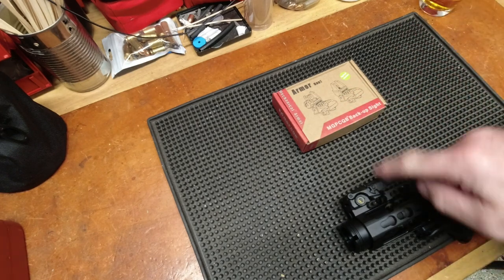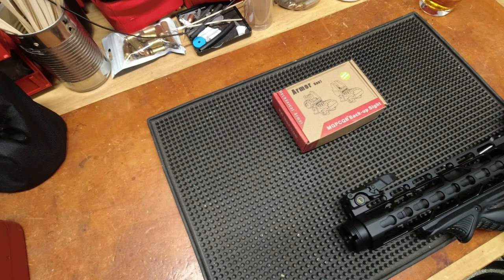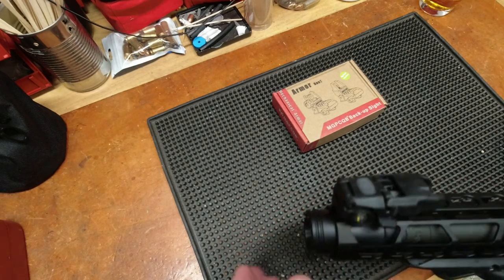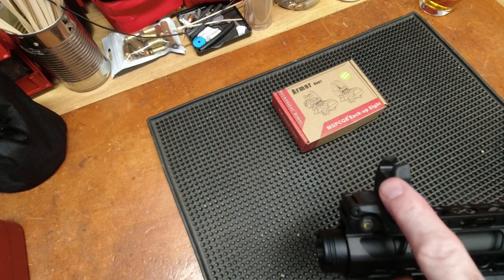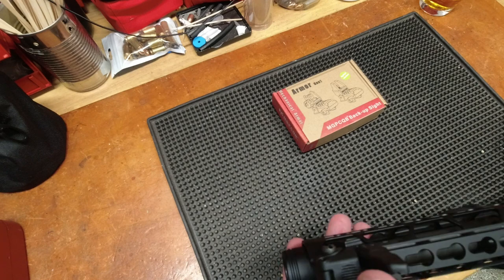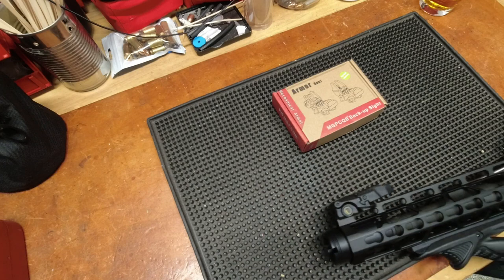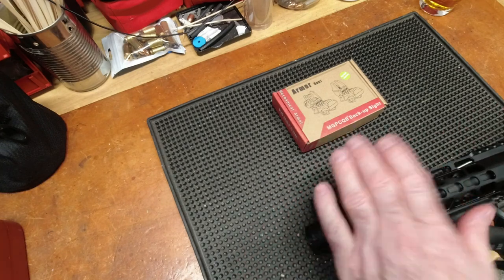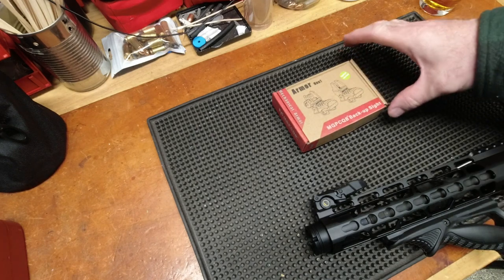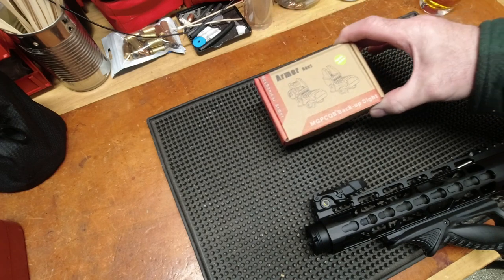This video is about sights. I am a big fan of the Magpul MBUS system — love the polymer, especially when you don't have it right over a gas block so it won't melt. They're the bomb for lightweight and durable. That's my commercial for the MBUS sights. The reason we're looking at this Armor Con One MGP CQB backup sight kit is for a couple of reasons.